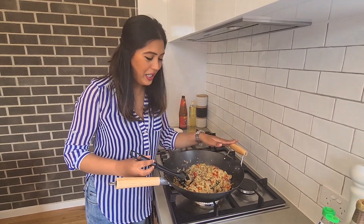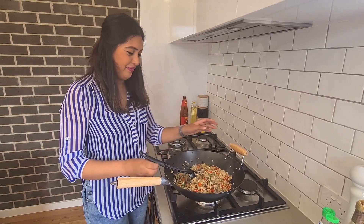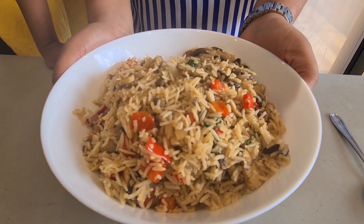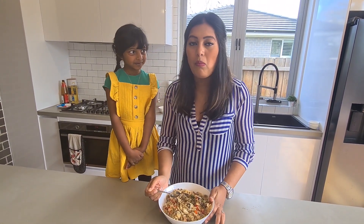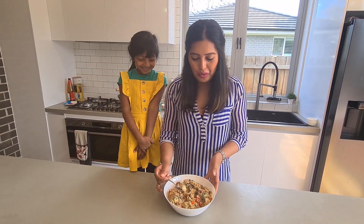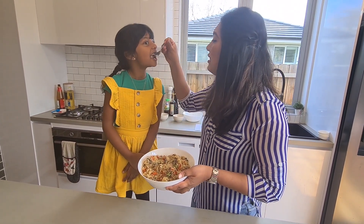Here it is — your mushroom fried rice with a delicious twist. The mushrooms are really good for you; they're full of antioxidants, so make sure you consume them at least once a week. I'm going to taste the fried rice. It's good — you get a nice sweet taste, and the fish sauce and oyster sauce really enhance all the flavour.